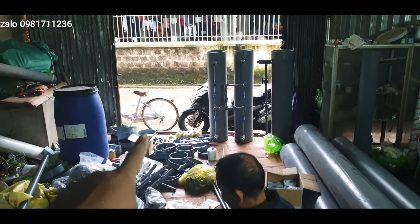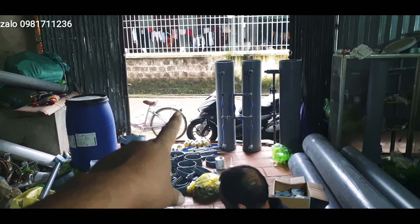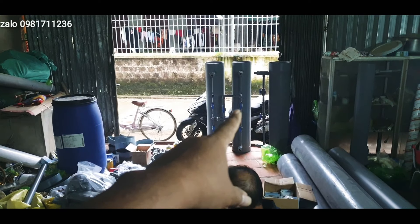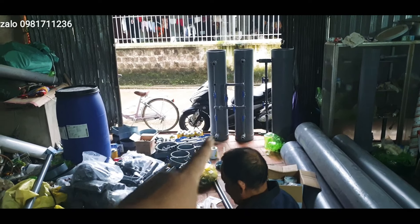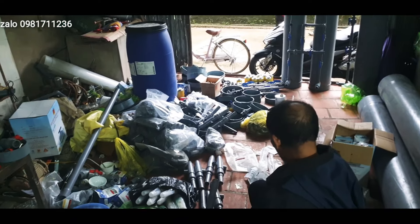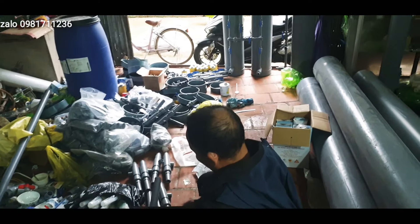Ở kia là cây lọc nước đôi 250 em làm với chế độ lọc ngược, và kia là cây lọc nước đơn. Đây em làm chế độ lọc xuôi. Và ở đây là một số cút hôm nay em gửi đi cho các bác, em sẽ báo giá luôn cho các bác nhé.